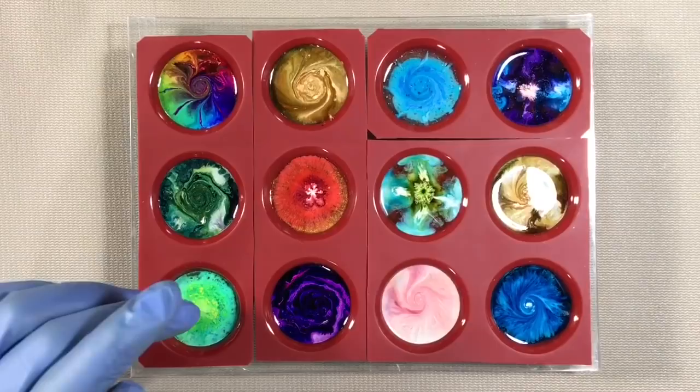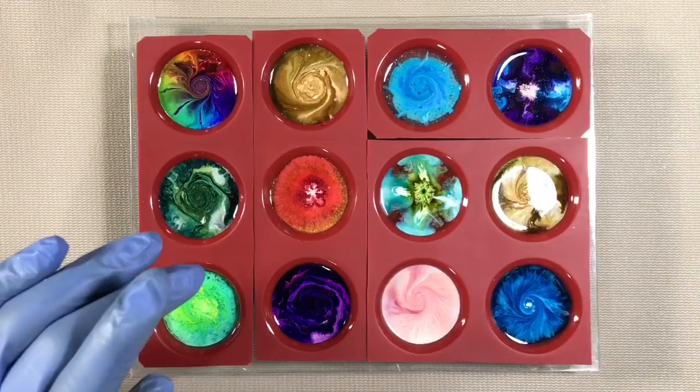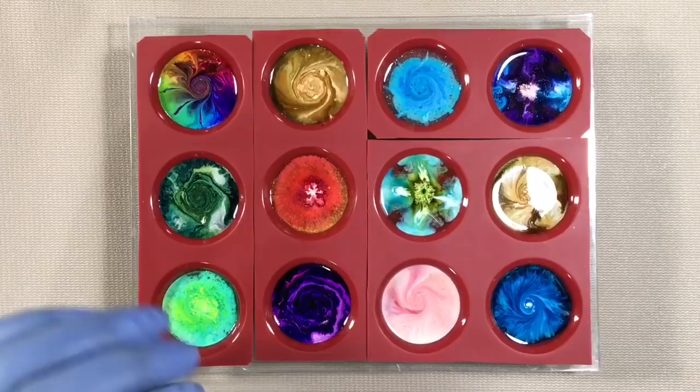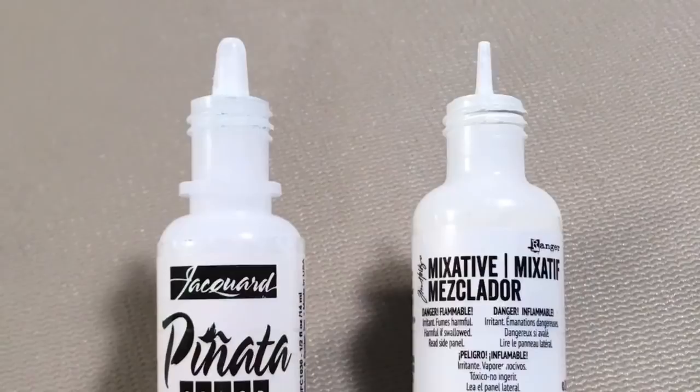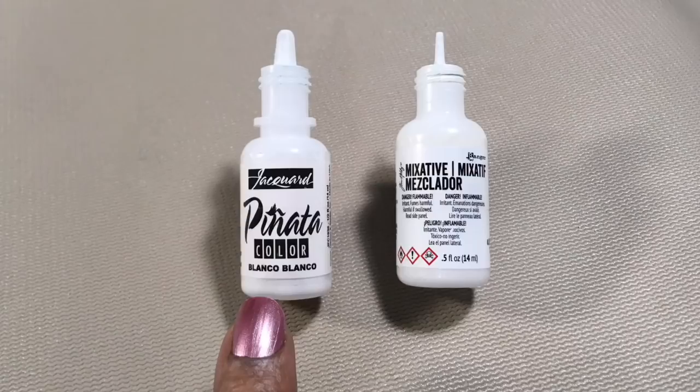For these, I used both Ranger and Jacquard Pinata inks for my colors, but my white is always Pinata — it's hands down better for this process. It sinks through the resin in a smoother, prettier way. I also prefer the more precise control I get with the Pinata dropper, which is a little ironic because it has a bigger tip, but a drop doesn't fall until I'm ready, which I can't say about the Ranger bottles.